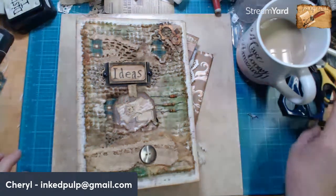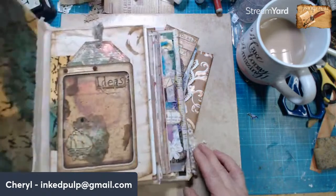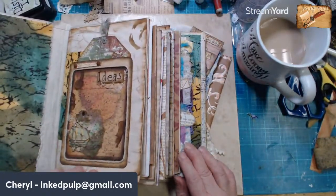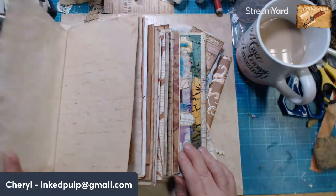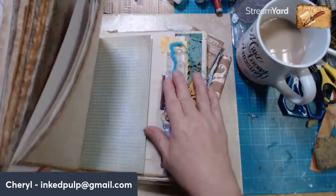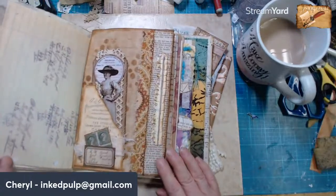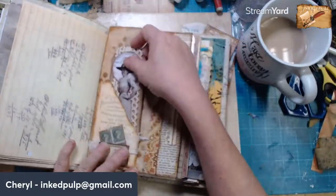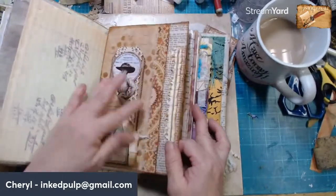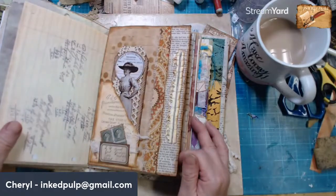We're going to have some fun today working in the Ideas Journal. Remember this? We've got the first page done, and I think I did another page back here somewhere. Oh, we have this one with the thing on the side. This is the page with fabric and paper on the edge, and then we've got a cardboard tag.